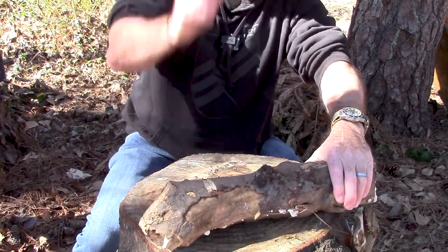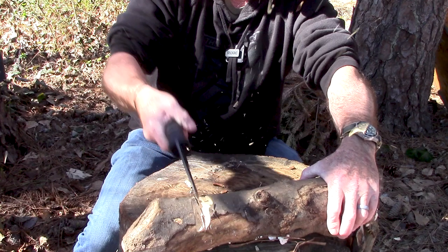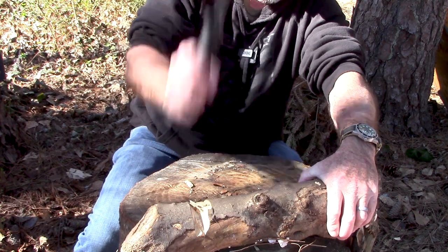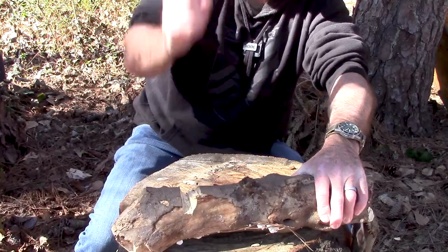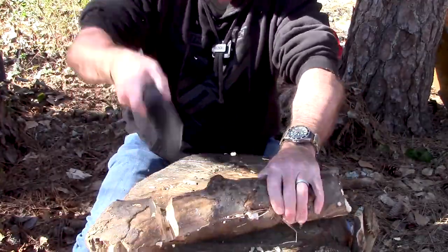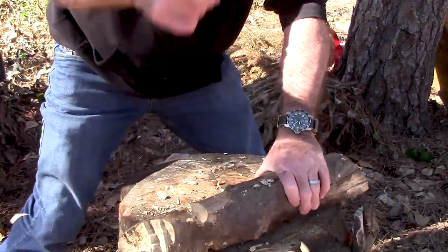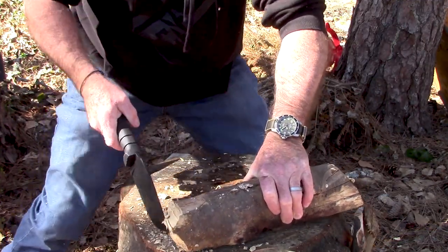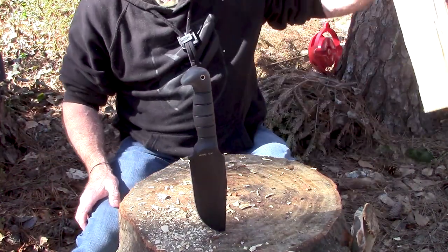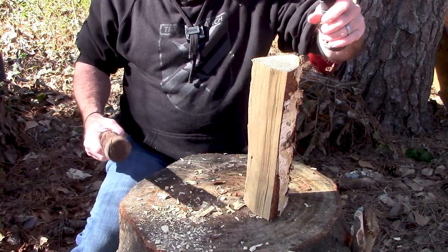I wasn't going to chop it all the way in two, then I decided — what the heck. What about some batoning? Go ahead and do that thing that nobody would do and just beat the knife through a hunk of wood. Let's try it and see.